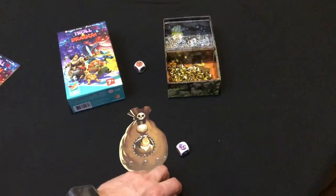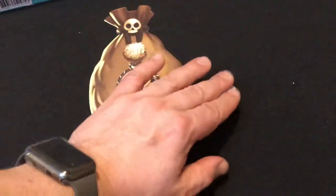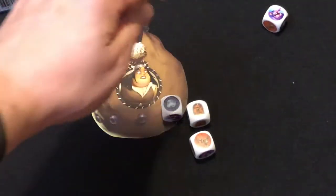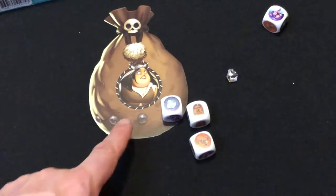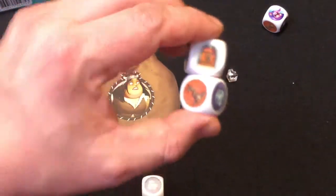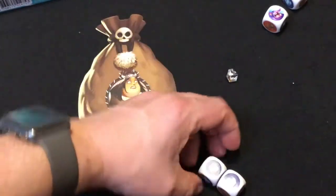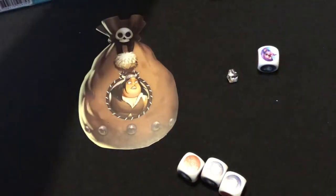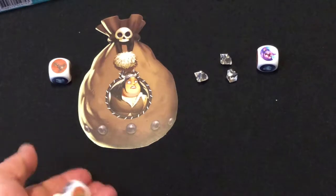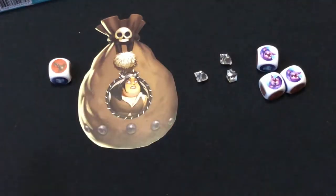You basically roll the dice, and if you get any trolls they are locked — you cannot re-roll them. So if I've got a crystal and a troll, the troll is locked and I can take a crystal from the box and put it next to my mat — it's not in my possession yet. I can choose to re-roll the remaining dice. Two more crystals — I'll keep that key to the side and roll again.